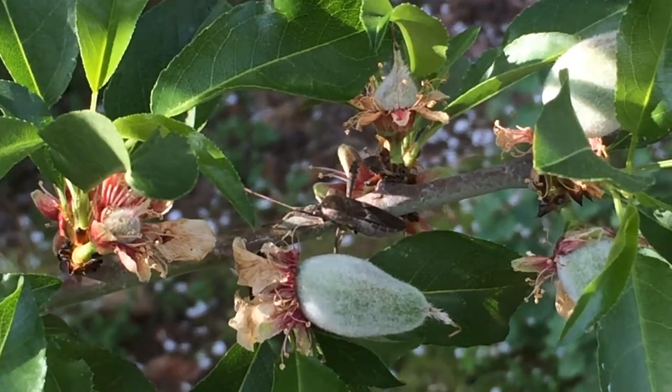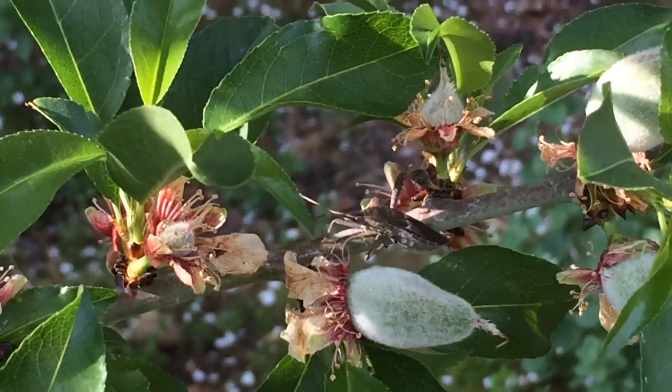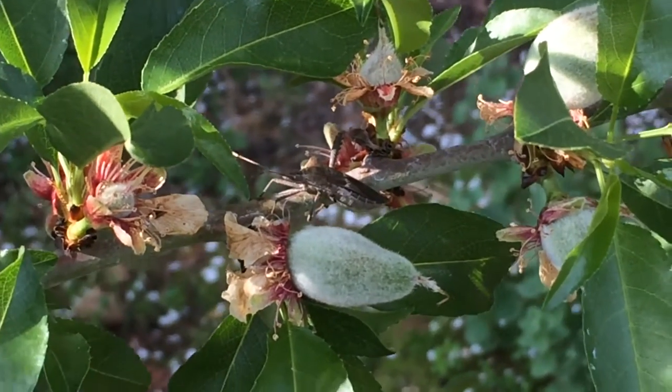Hello everyone. This is Moses from Zlatar Gardens. This is my almond tree — I have it zoomed in right now. I don't want to get too close.